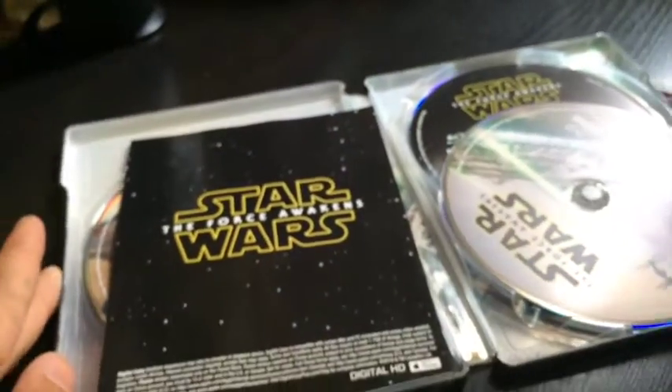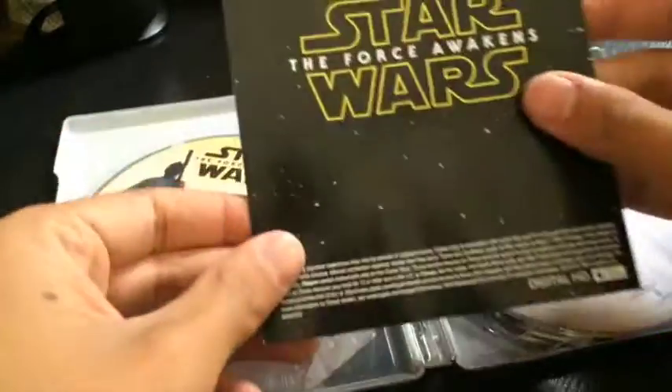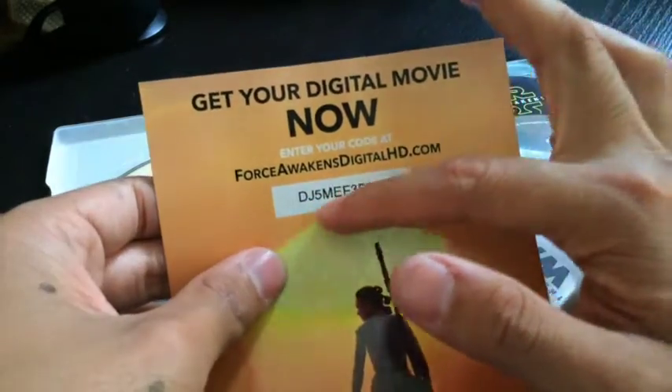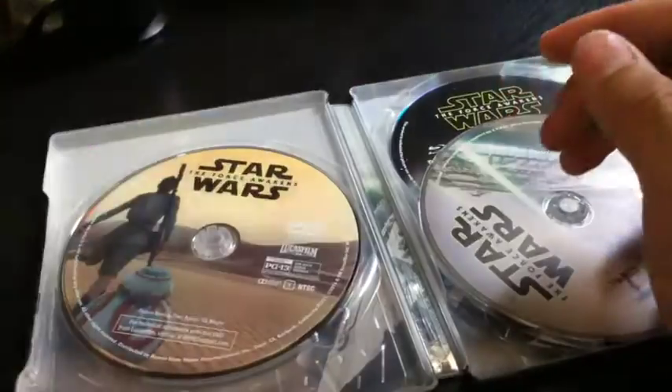There are three discs as I was promised. Let's see what this is — it's the digital code! I don't care if you actually saw this because by the time I post this video, I probably already redeemed it. So ha! Freeloaders, don't even think about it.